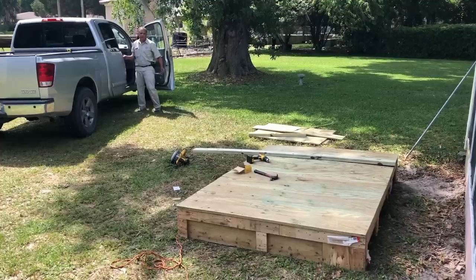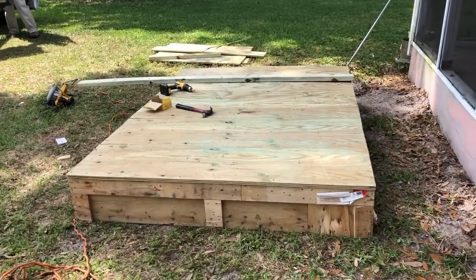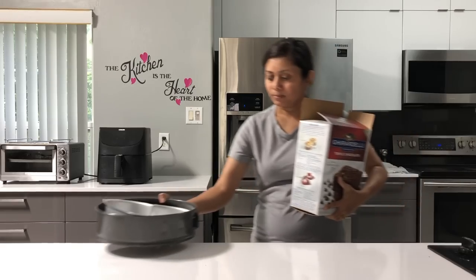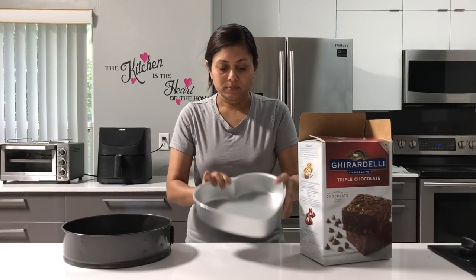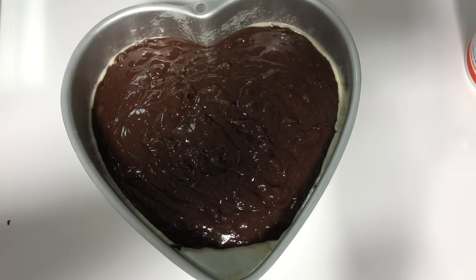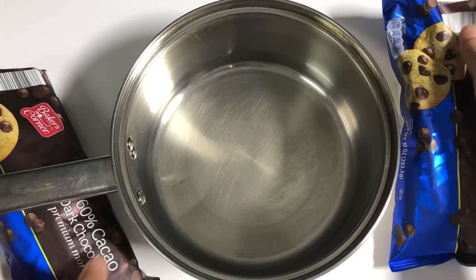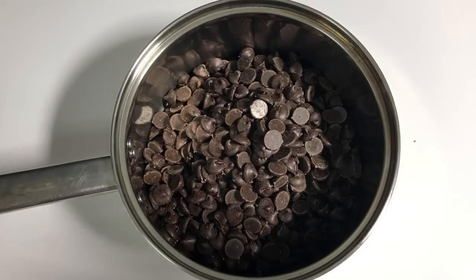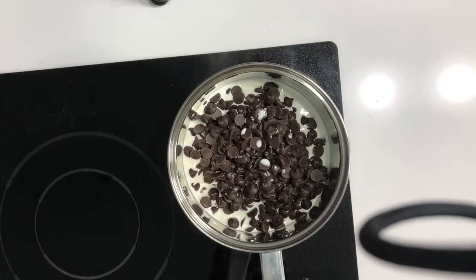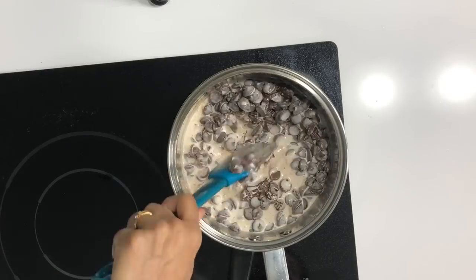Mr. Gill helped me to make the stage, which I was later going to use as my yoga deck. For this special occasion, I thought of making two heart-shaped brownie cakes. I'm not impressed with regular cake anymore — I wanted something different and chocolatey, so I used all kinds of really good ingredients to prepare a yummy chocolate brownie cake.